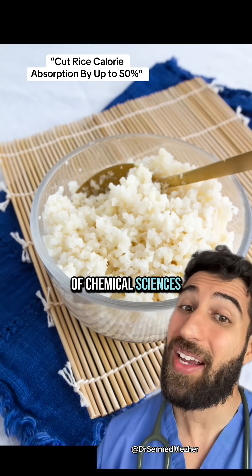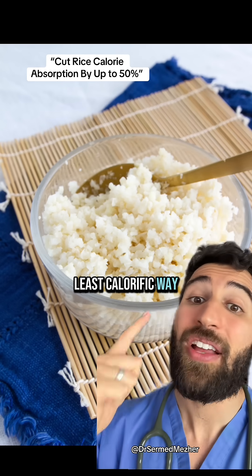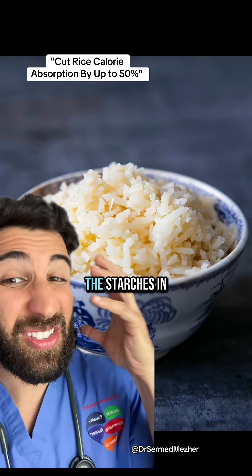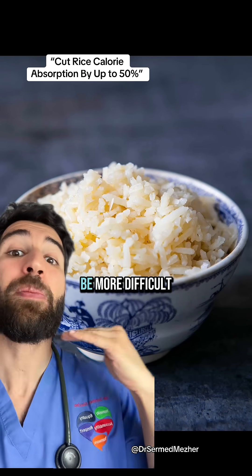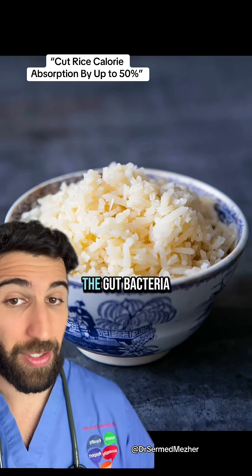It's all thanks to the College of Chemical Sciences in Sri Lanka, who wanted to find out the least calorific way to cook white rice. Their idea was simple: if they could get some of the starches in rice to actually become resistant starches that are hard to break down in the body, then they would be more difficult to absorb and also have more benefits for the gut bacteria.